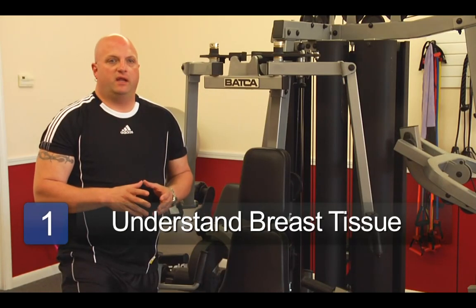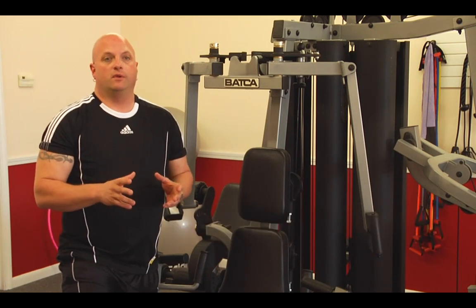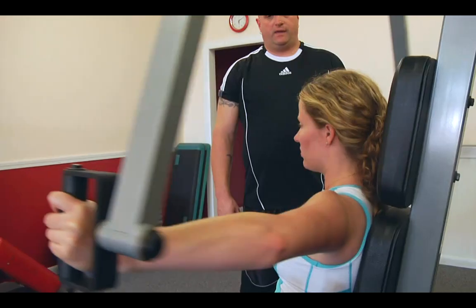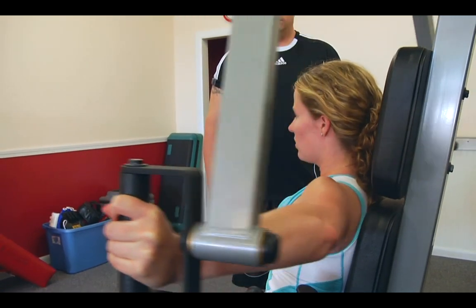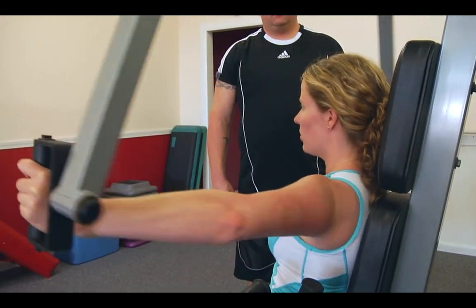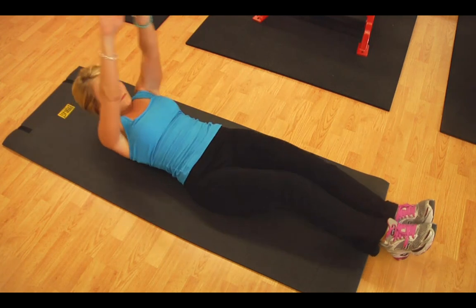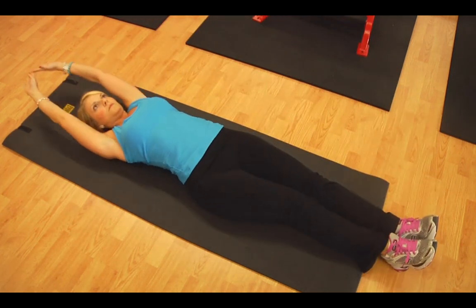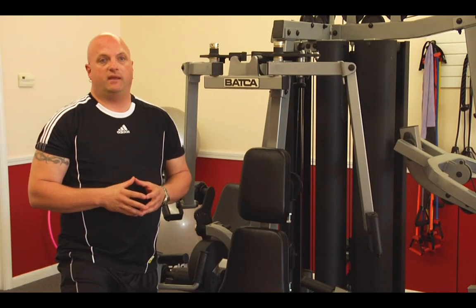One of the first things we have to understand is the makeup of breast tissue in and of itself when we're dealing with a concern for sagging or drooping breast. Breast tissue is made up of adipose tissue, or fat tissue, so essentially breasts are body fat. As women tend to lose weight, one of the first places they lose weight is in their breasts. The inverse or the opposite is also true — it's one of the first places they tend to gain weight.